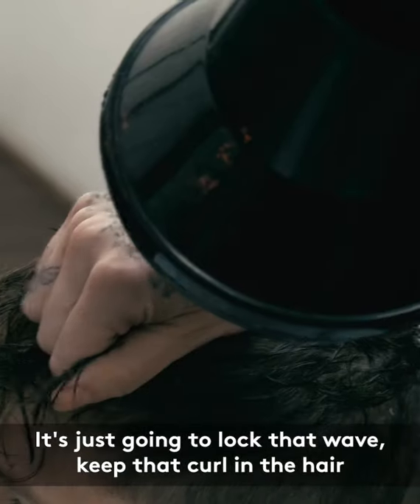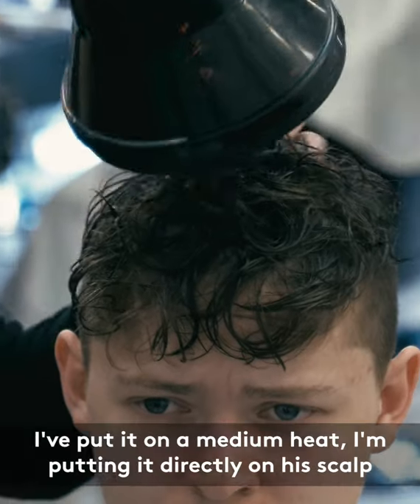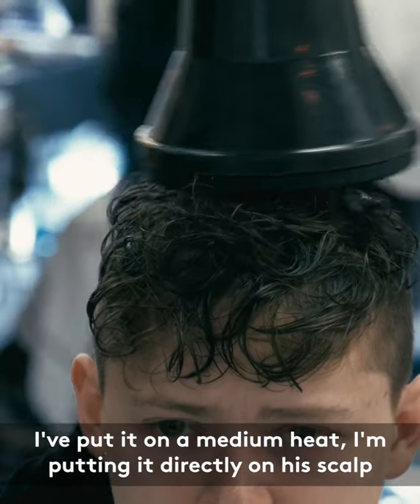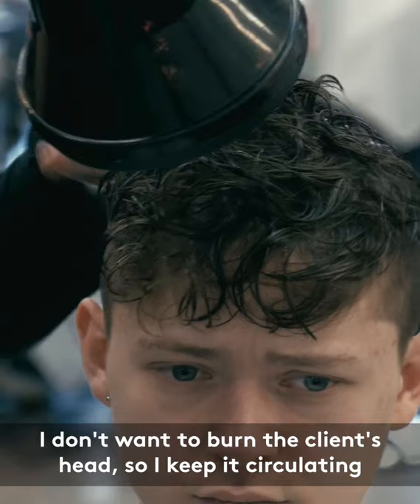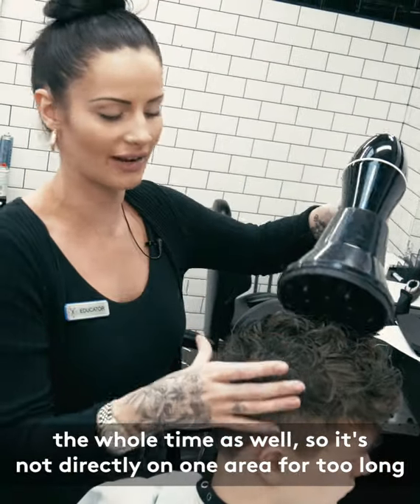It's just going to lock that wave and keep that curl in the hair. I put it on a medium heat just because I'm putting it directly onto the scalp — I don't want to burn the client's head, so I keep it circulating the whole time so it's not directly on one area for too long.